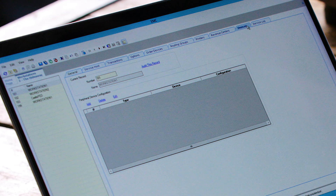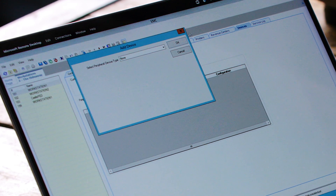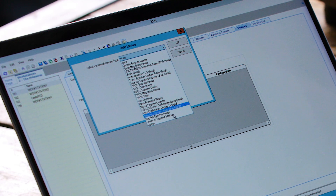Double-click, then from the devices tab click Add. Select Symphony Payment Interface, which is near the bottom of the list.